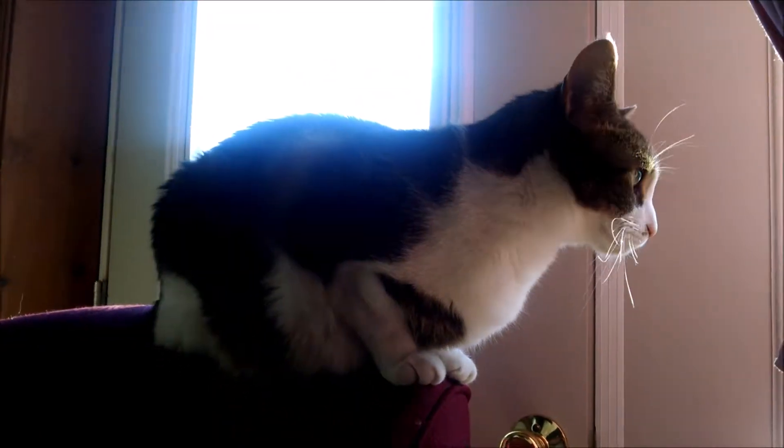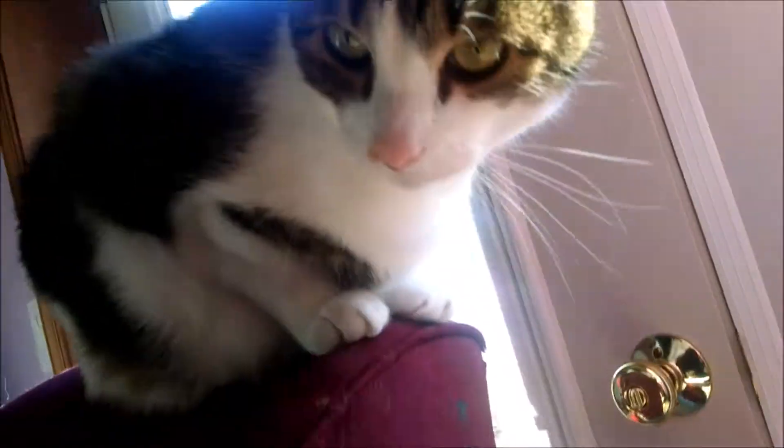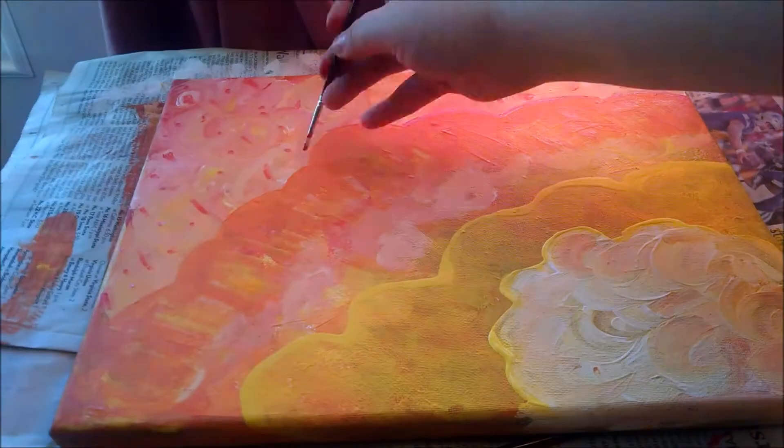So you look at the bottom and you've got your rain clouds and a sunny area. And then up above, the rain — the pink dots are coming down.